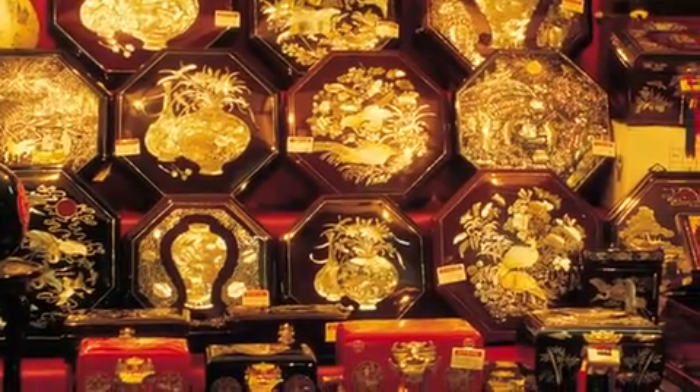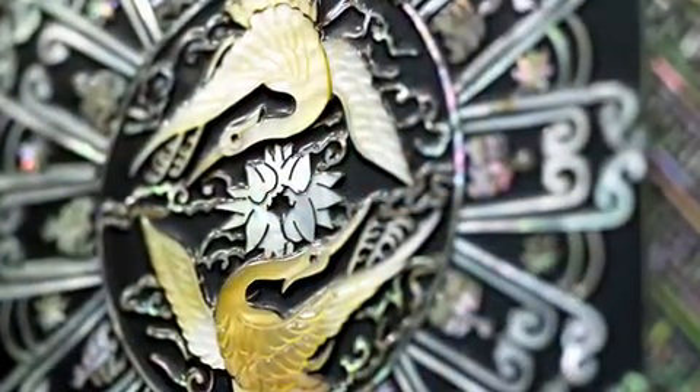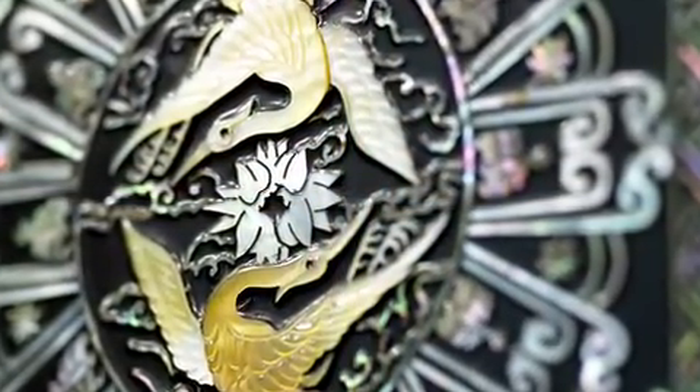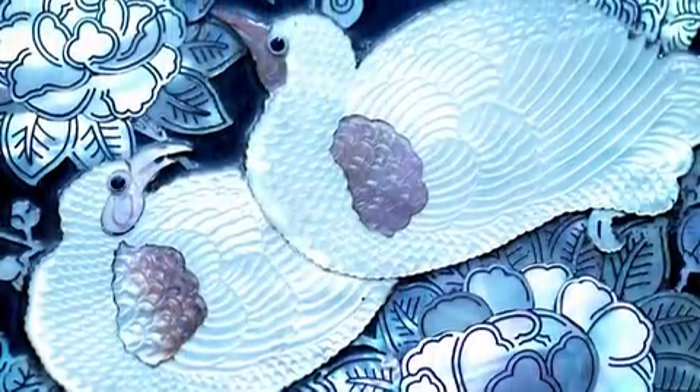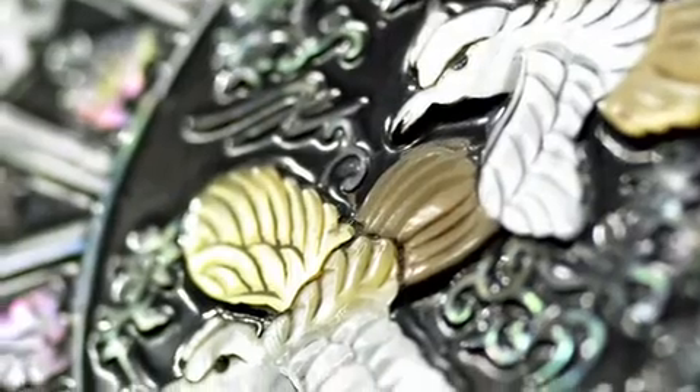The mother-of-pearl handcraft technique creates sturdy layers with lustrous shine and outstanding resistance to humidity. Artworks using this much-sought-after mother-of-pearl technique are displayed and kept as national treasures in famous museums and art galleries worldwide.